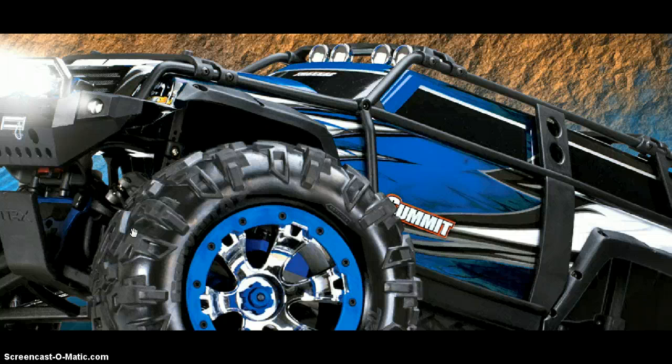I really like the Summit. It's really awesome. It's probably my favorite RC car. It's a good crawler. I really like jumping with it and all that stuff.